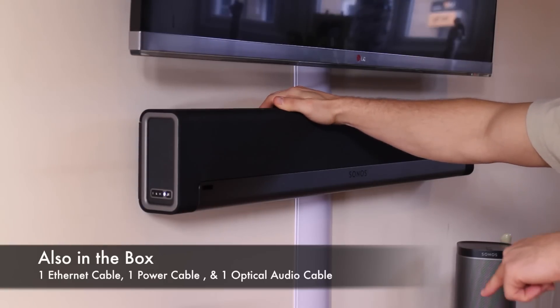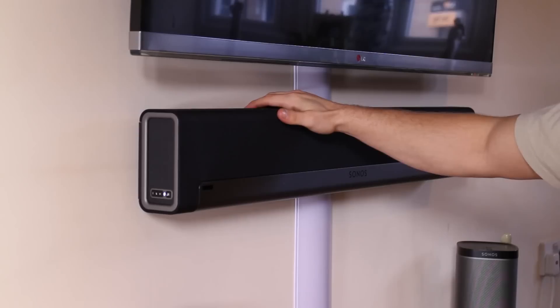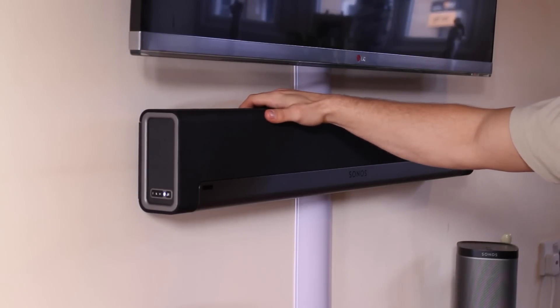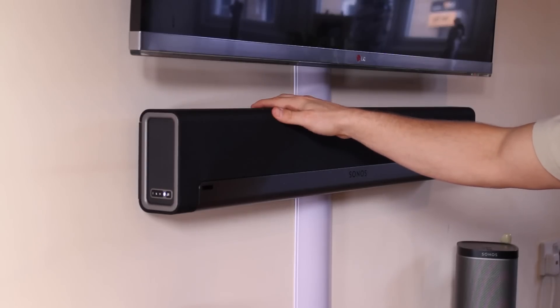It comes with the Ethernet cable as well as the optical audio cable, so when you buy this remember that you don't need to buy a separate optical audio cable. When I went to the store they told me it didn't come with one, and they didn't have the box out, so I went ahead and bought one anyway — but you don't need it. You might as well just use the one that comes with the Sonos equipment.